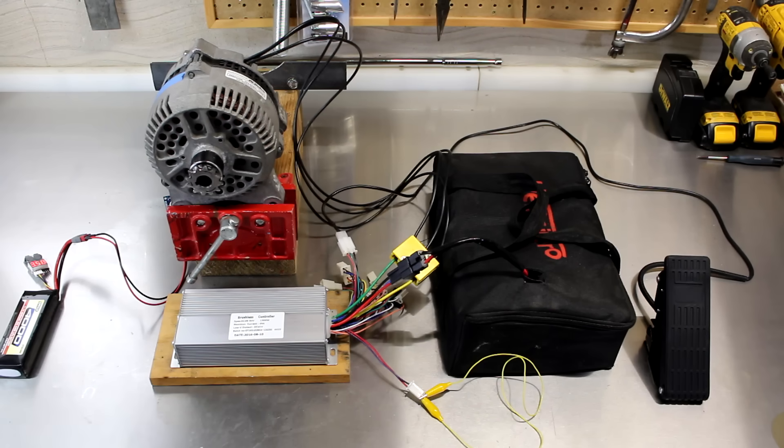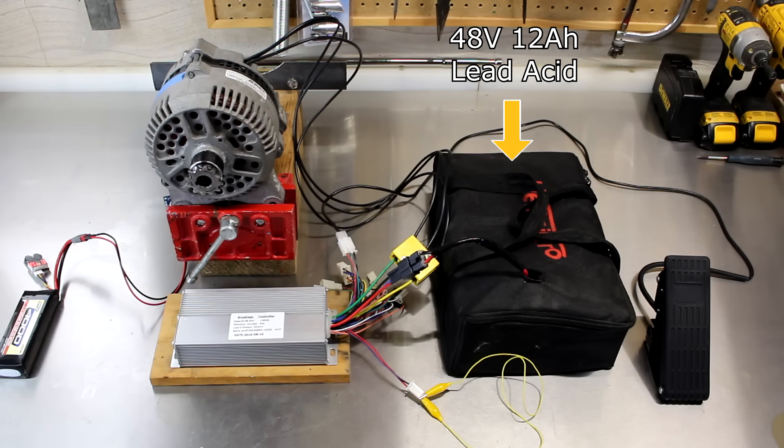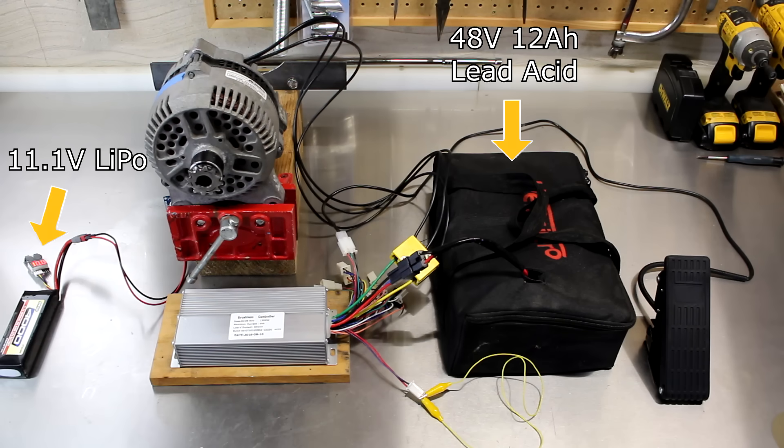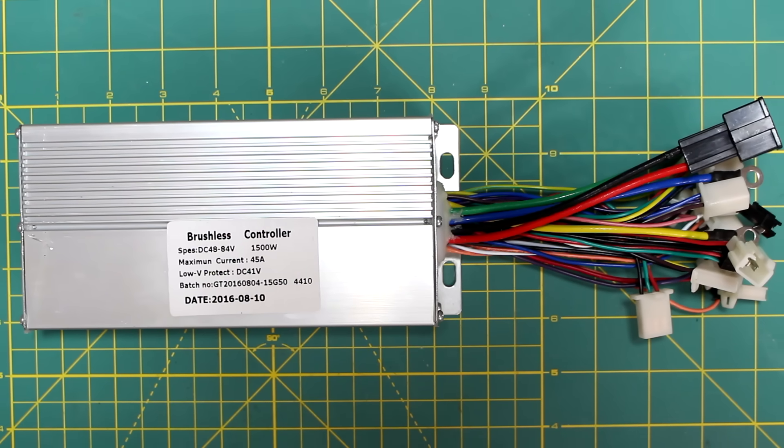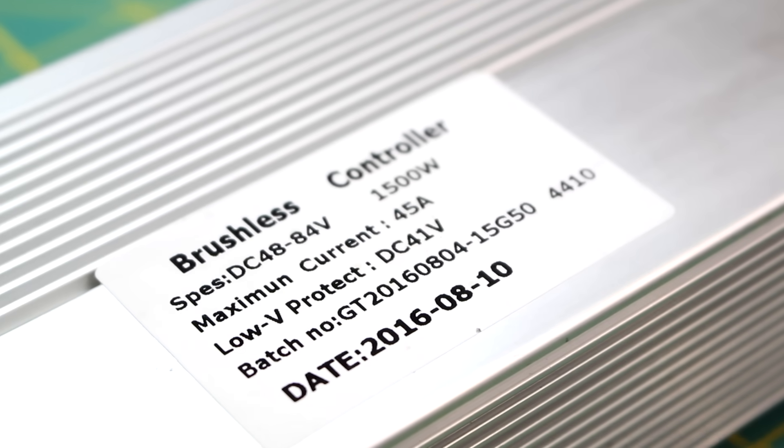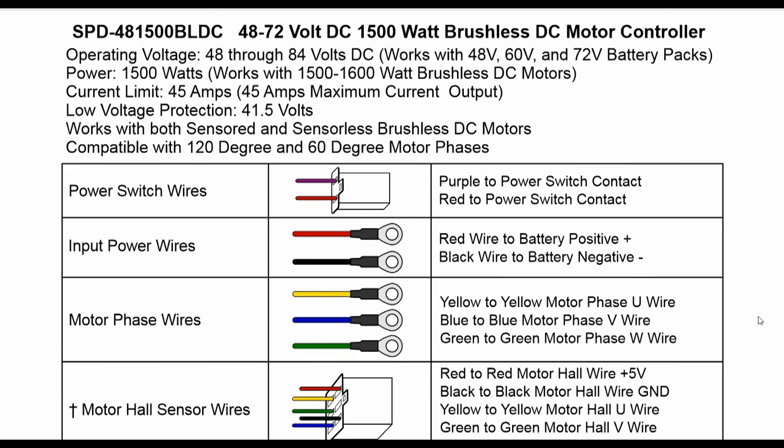The modification is now complete. I'm running the motor at 48 volts with the lead acid battery pack from my electric go-kart. I also have 12 volts connected to the rotor windings. The controller that I'm using is a 48 volt 1500 watt brushless controller that works with both sensored and sensorless motors. You need to make sure you are using a controller that works with sensorless motors in order to make this work.